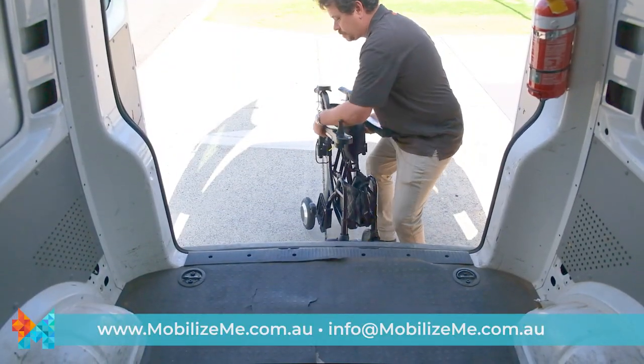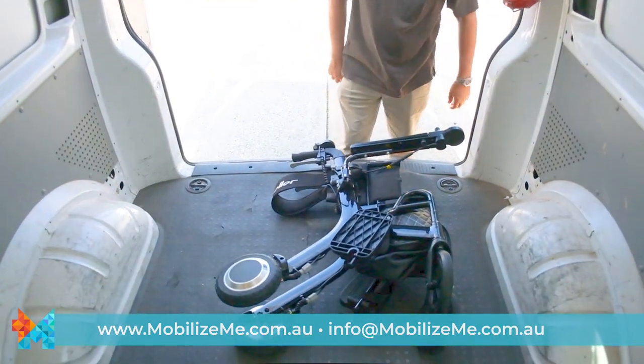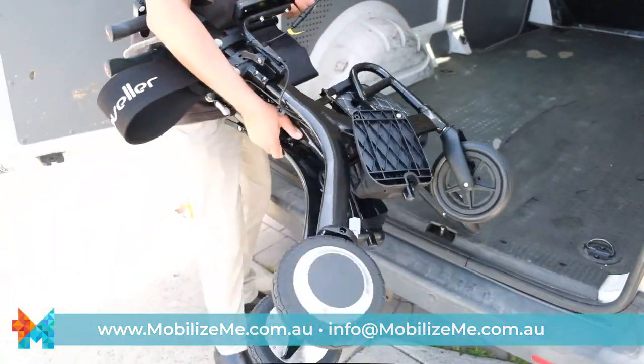You can now load your Evo into the boot of your car or place it in the back seat. Weighing under 19kg including batteries, the Evo is lighter than most electric mobility aids.